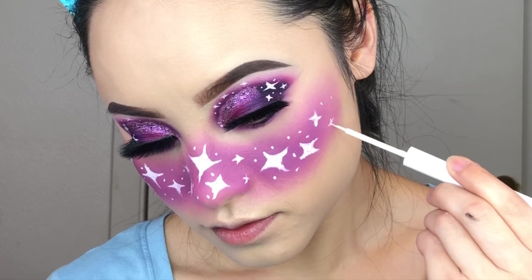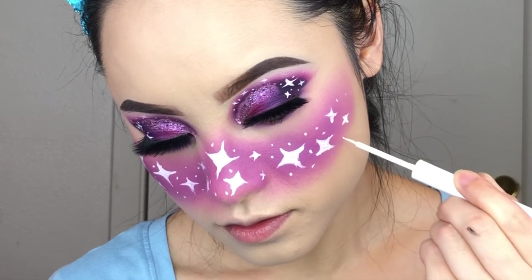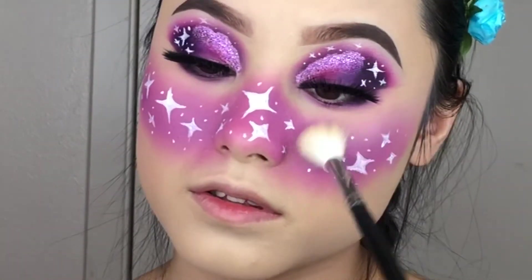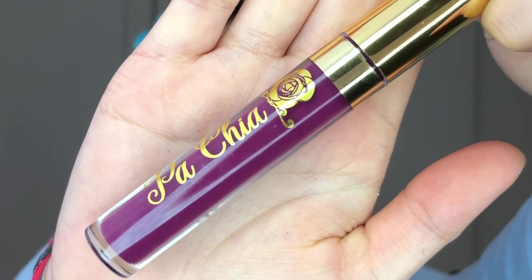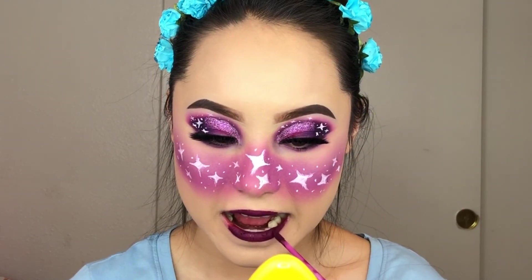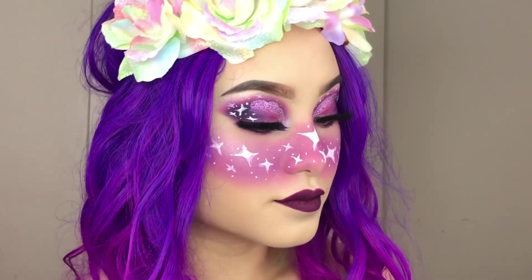I created this look inspired by James Charles, Nikki tutorials, and other awesome YouTubers. If you love these types of looks and tutorials, please let me know and I'll create more. Don't forget to subscribe before you leave and like this video — I love you guys and I'll see you in the next video, bye!